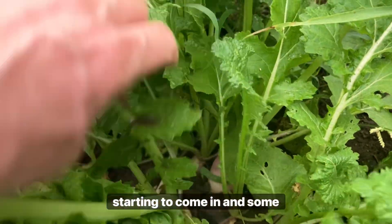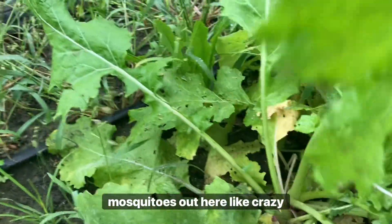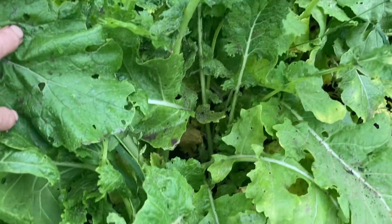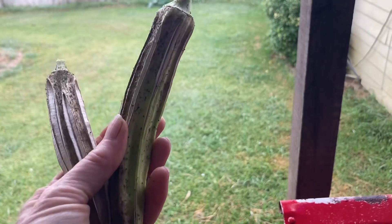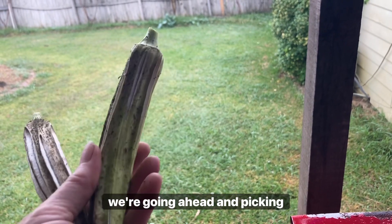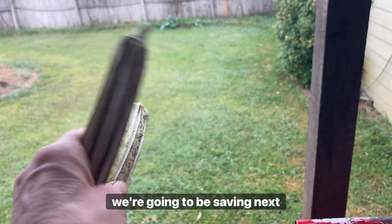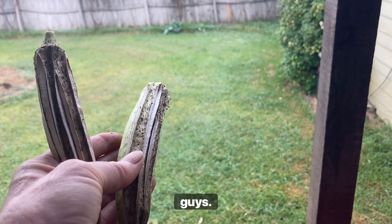My purple top turnips are starting to come in in some spots, and there are mosquitoes out here like crazy with all this damp moisture. So while we're doing more cleanup today we're going ahead and picking our pods for the seeds we're going to be saving next year. Be sure and do that in your cleanup too.